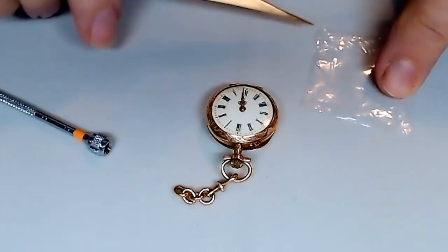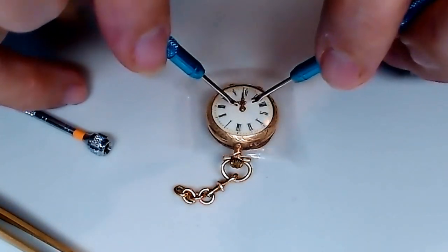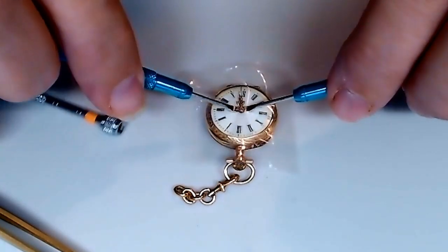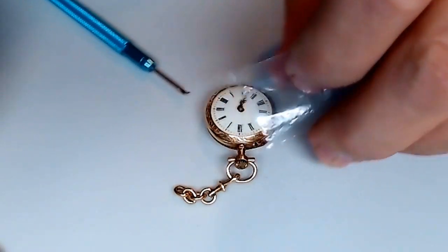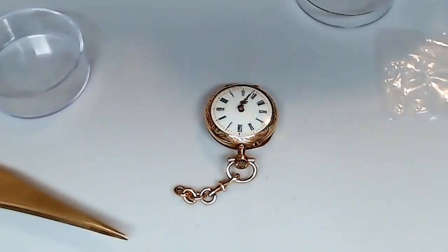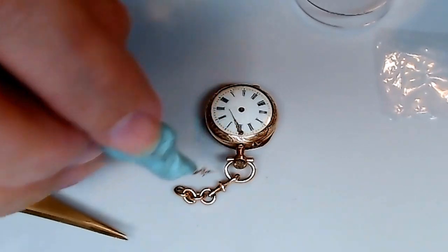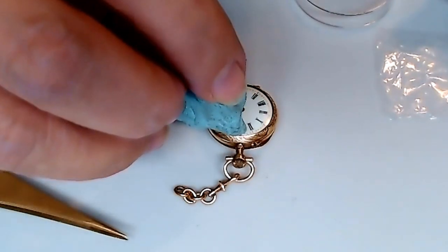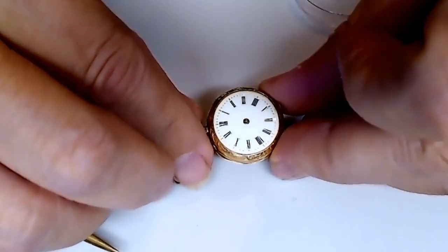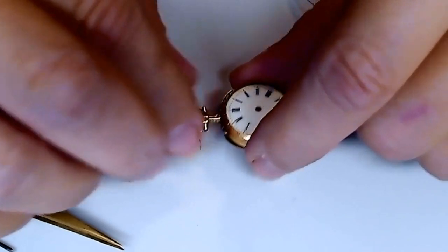As I've done before many times, the first job is to remove the hands and to protect the face or the dial. Put a piece of plastic over there and be very careful about how I move these hands off. They should come right up, which they do. I'm going to use a piece of rodico to remove the hands so I don't bend them or pick them up poorly with the tweezers. You've got to move everything out of the way.